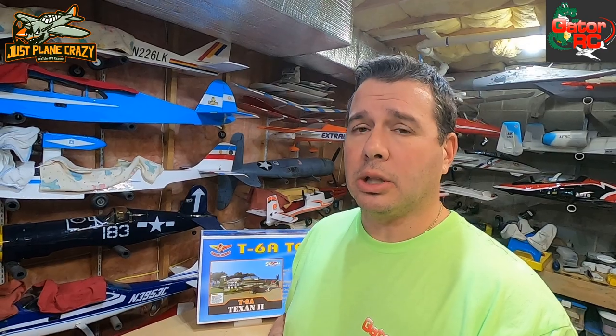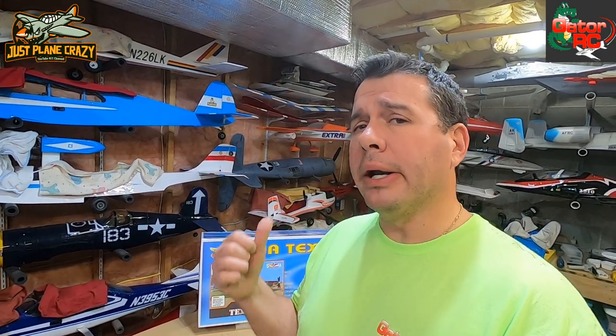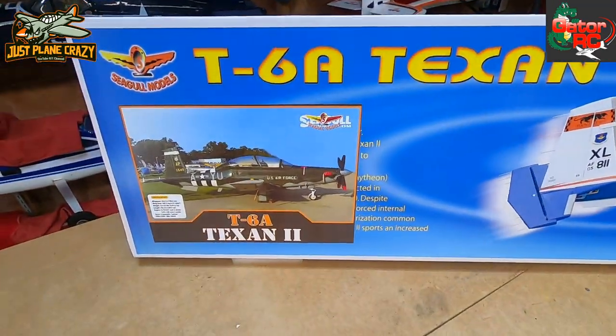If you're a warbird fan, biplane fan, you want bigger stuff - oh my god, they've got some beautiful Corsairs there. Absolute dream plane. Maybe one day we'll actually pick one of those up, but I want to share with you guys what I got right now from Gator RC. This is a balsa ARF made by Seagull Models.